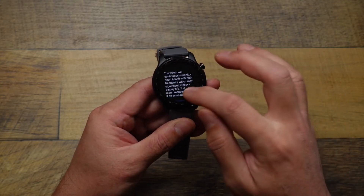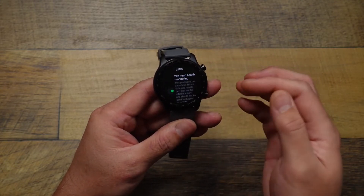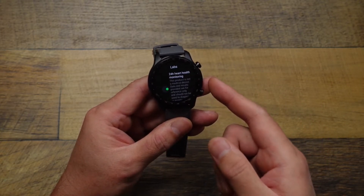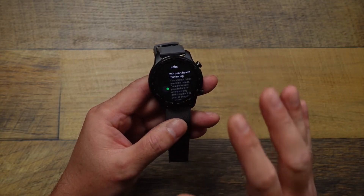It'll let you know that turning this on will reduce your battery life and consume more battery — hit Continue. The first time you do this it'll also warn you that it's gonna disable 24-hour oxygen and stress level monitoring, so just know that you're gonna lose those features by turning this on.